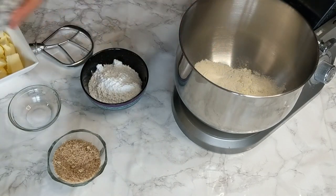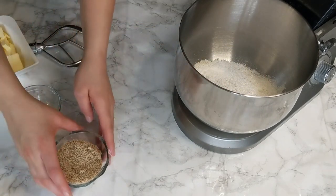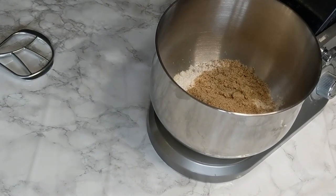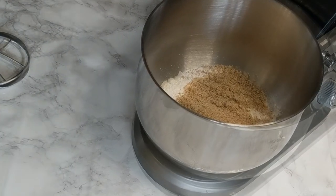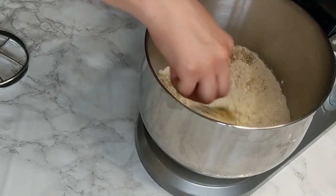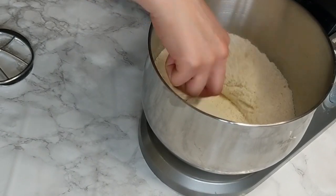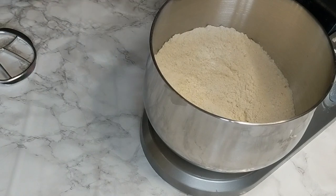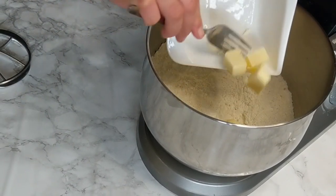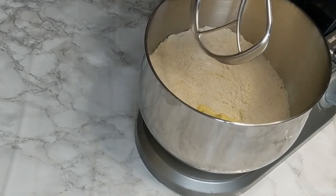I'm using a stand mixer, but you can perfectly do this by hand — it's the very same thing. I'm going to start by mixing the dry ingredients: flour, icing sugar (powdered sugar), ground almonds — which you can substitute with blanched almonds or almond meal — and a pinch of salt. Give everything a quick stir to combine, then add butter that you have already cut into small cubes. It should be cold, right out of the fridge — this is important.